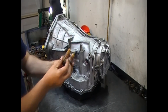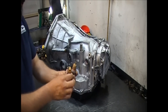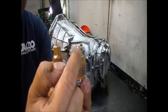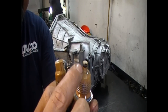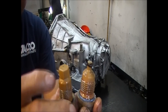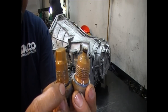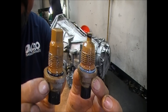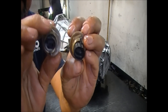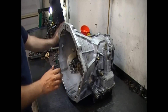Here is the output speed sensor and here is the input speed sensor. The output speed sensor has a coarse thread with a small tip, and it does have some friction material stuck on it because it's a magnetic sensor with a magnet on the tip. The input speed sensor is a fine thread, so you cannot mix them up — they are physically different. You use the same socket for both, but the connections are also different — the tabs are opposite each other.